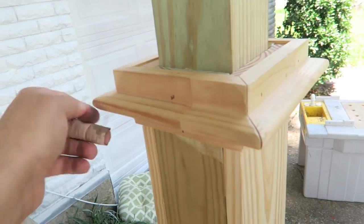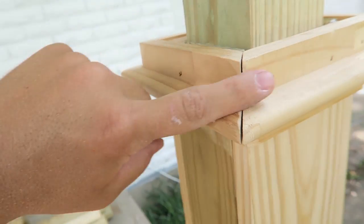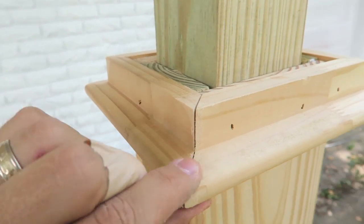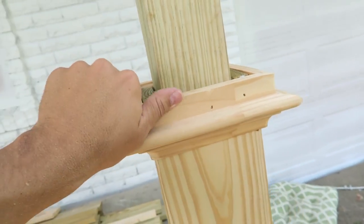Once you're done nailing down this chair rail and filing it all flush with each other, I'll probably go around here after I'm done with the whole project and fill in these little spaces with wood filler and the nail holes.